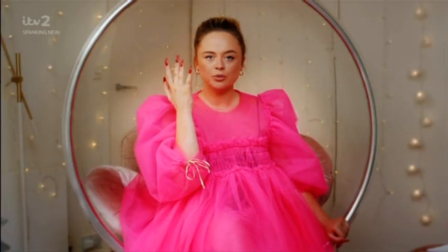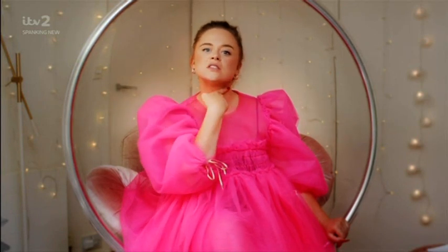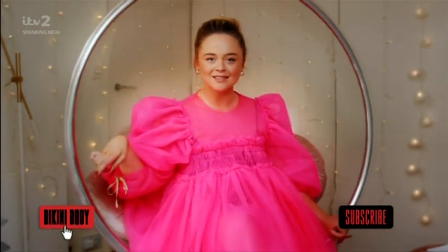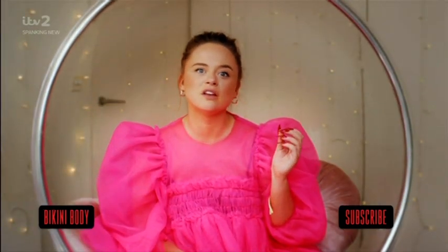And there you have it. Perfect glamorous nails for going to any event or making a threat. Click here to subscribe. Or here to see how I got my bikini body. I'm just kidding. I hate that bullshit. Remember, nothing looks as good as that feels.